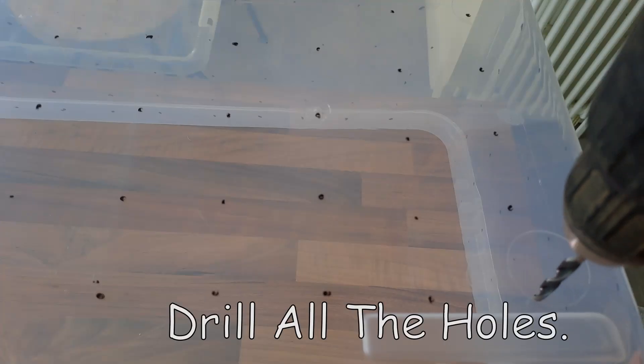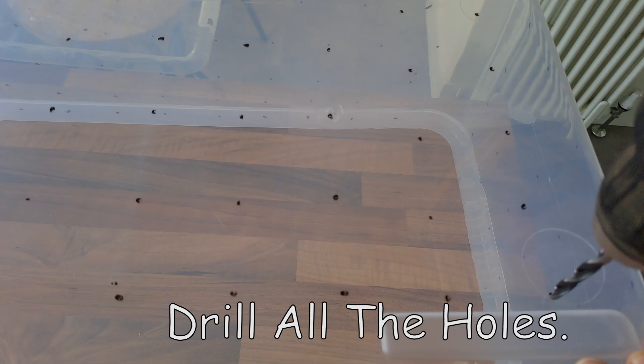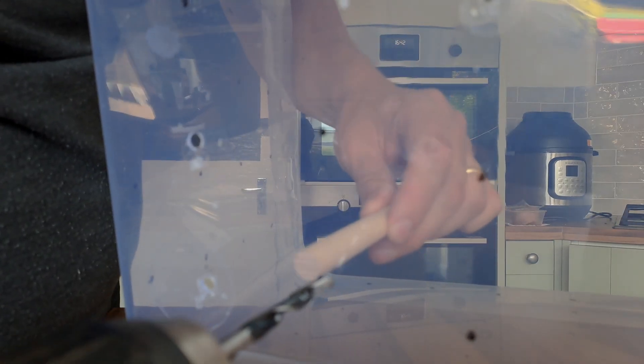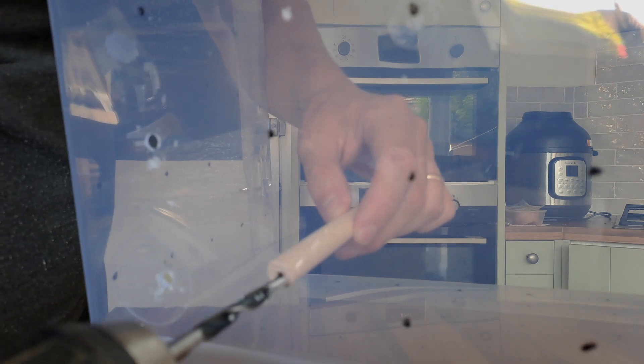Next you want to drill the holes in the box. My drill bit was struggling a little bit, so I put a bit of wood on the opposite side to speed this up and prevent cracking of the box.